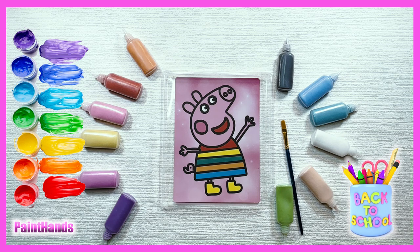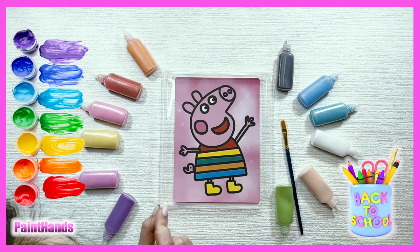What do we need to do first? We need to peel little stickers out!